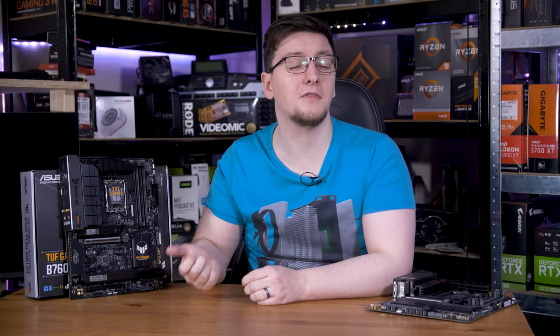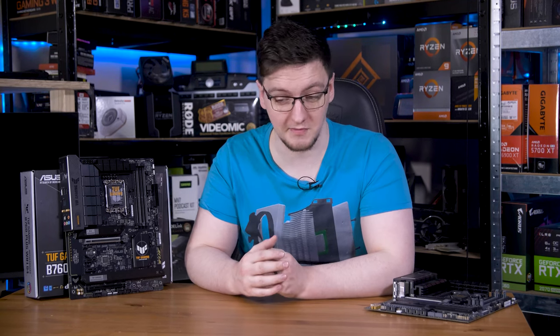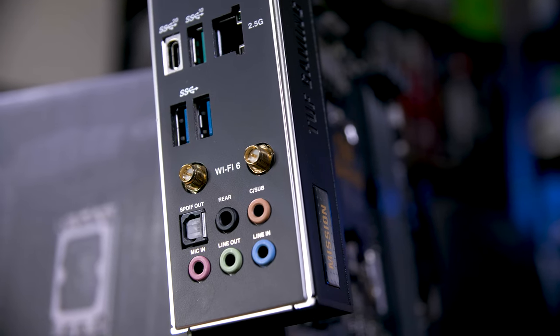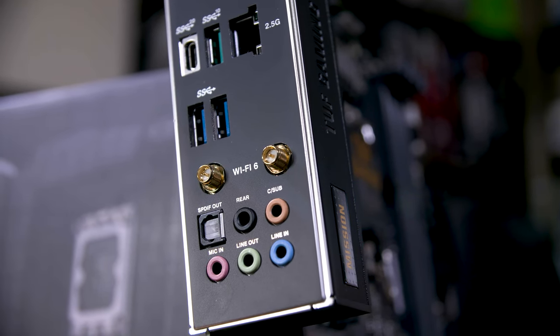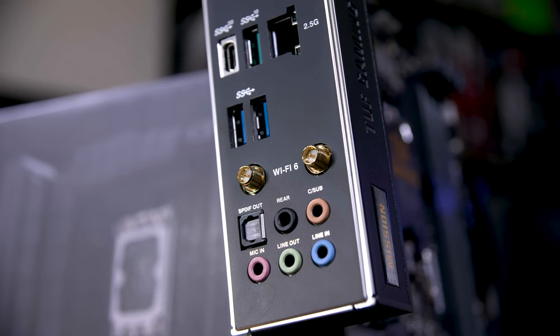These controllers have become cheap enough that motherboard vendors are now using them instead of gigabit controllers. WiFi is almost always done by an external module, either via an M.2 E key slot or a vertical mount like the one on this board.